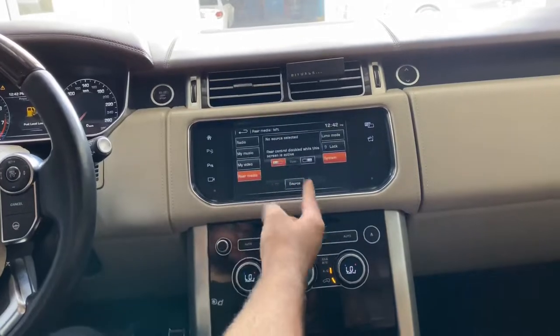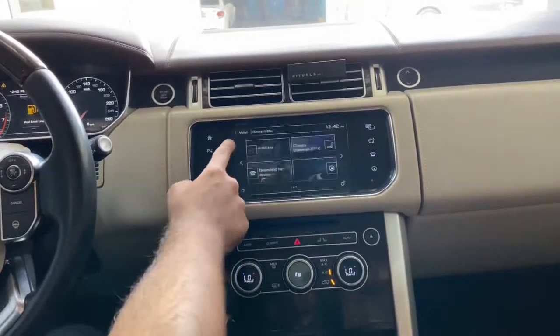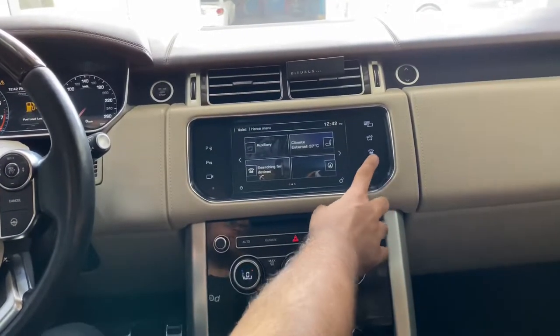If you want to control the rear media, it's just like before — nothing will be changed. All original functions remain the same.